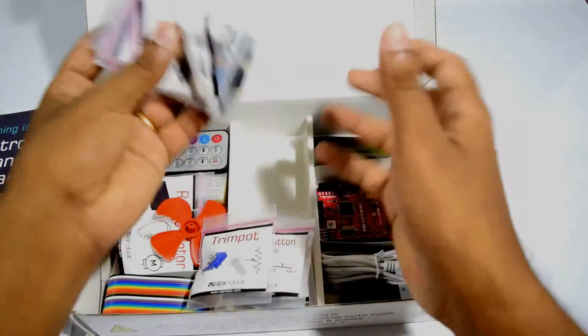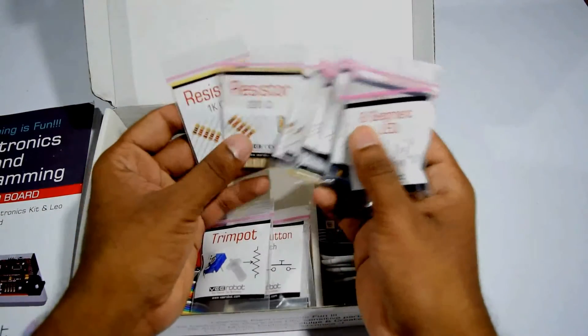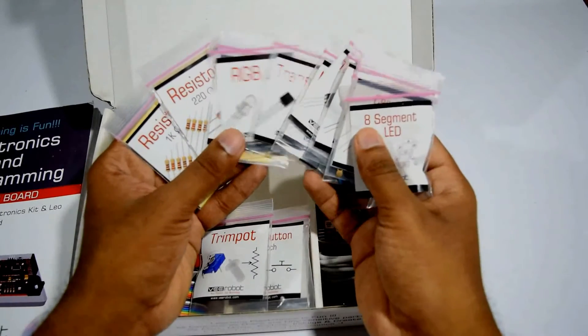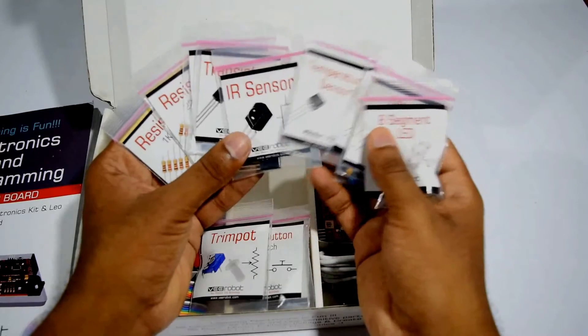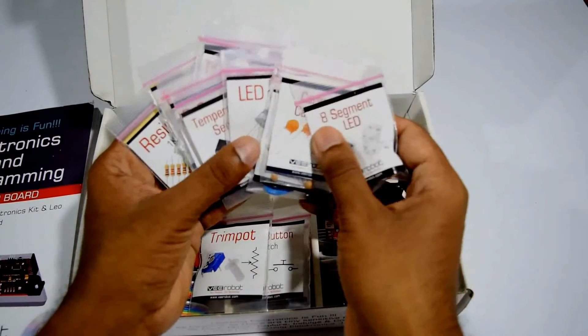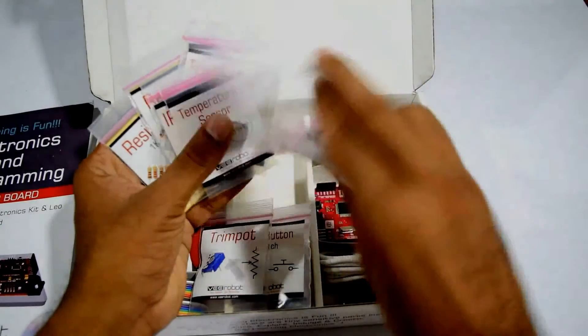Let's see what we have here: different types of resistors for different uses, a diode, an RGB LED, a transistor, an IR sensor, and temperature sensors, LED.